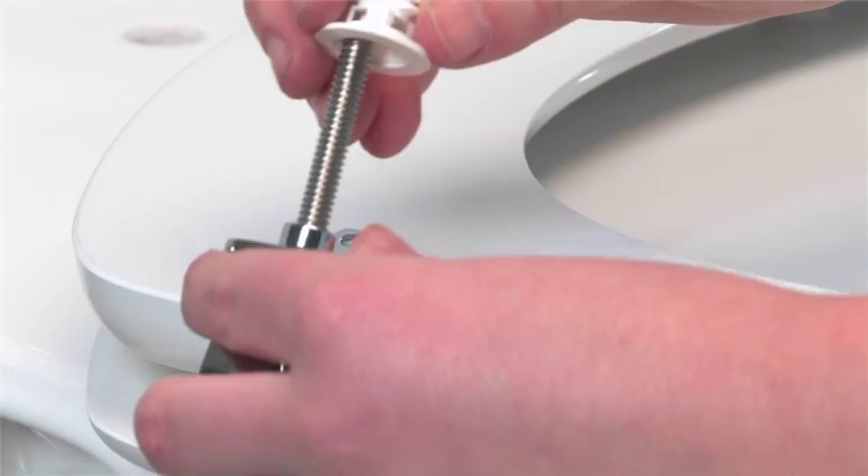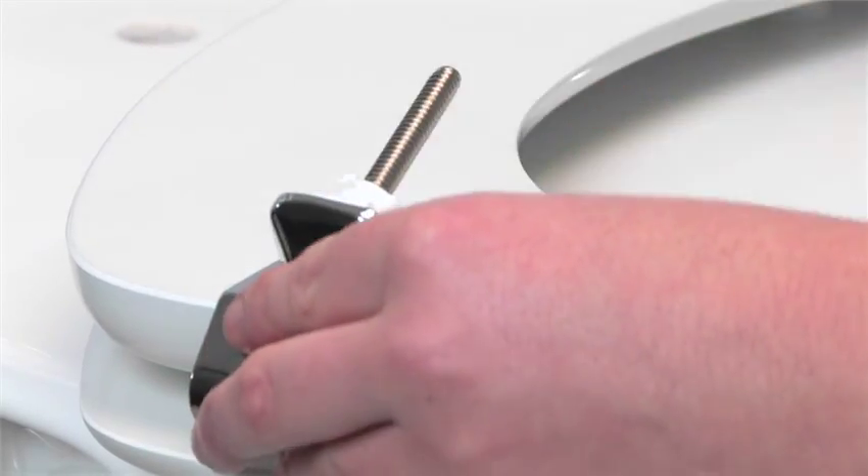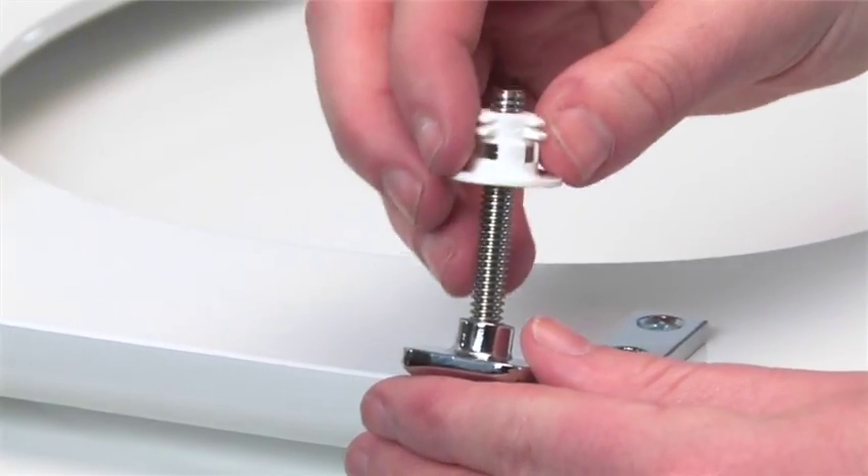Then, push the bushings onto the bolts. The wide part of the bushing should be inserted first, touching the hinge.